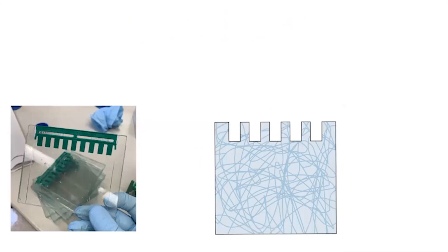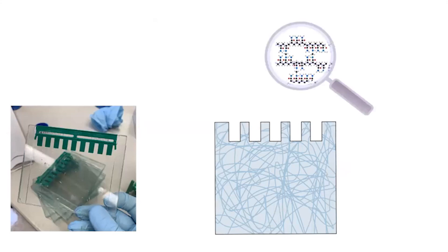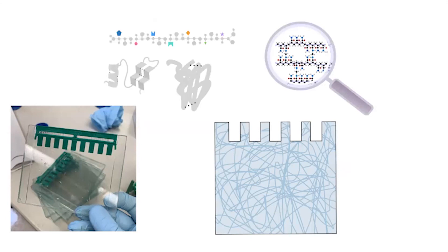These gels are typically run in a vertical format where you have a thin slab of gel in between two plates — either glass or plastic, depending on whether you're making them yourself or buying them pre-made. Inside that gel you have the mesh network, which you use to separate proteins by their size, or more technically by their length.